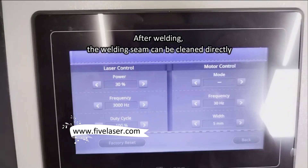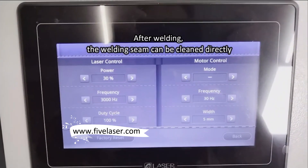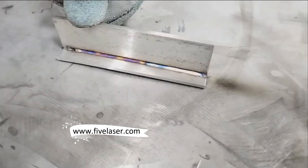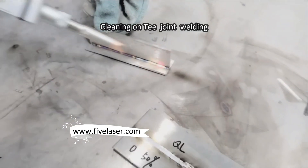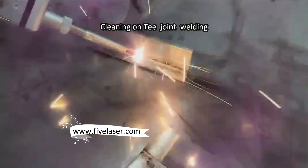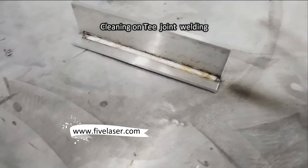Now it's low power, 30%, and the frequency — you can see — high frequency, for cleaning. Now starting cleaning, you can see.